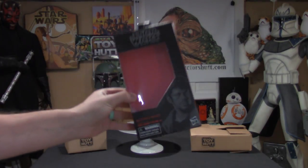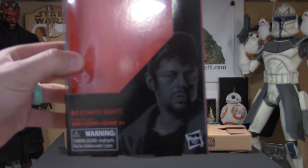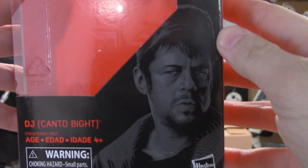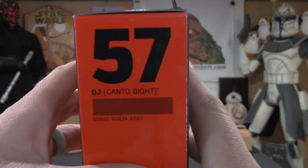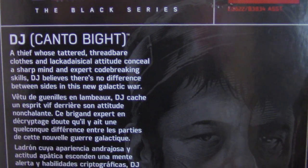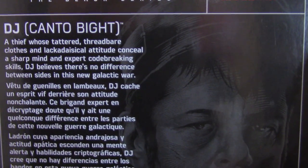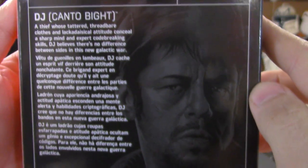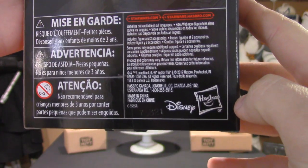With all that being said, let's get right to this review. We'll start off with the package — you have the standard Black Series box with a really cool picture of DJ on the bottom right, looking all shady, number 57. Like always, there is a description on the back with the same picture just enlarged, and you have that Disney and Hasbro logo on the bottom right.